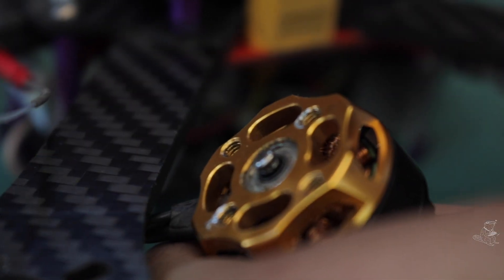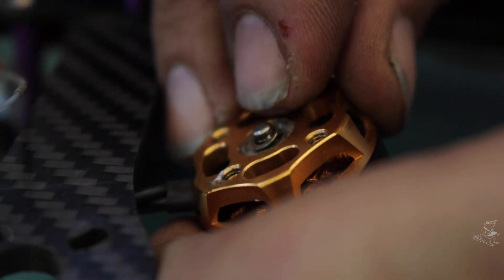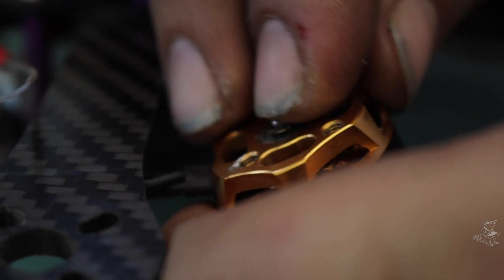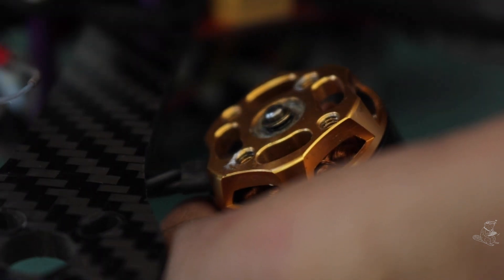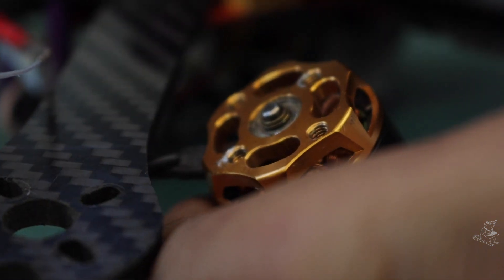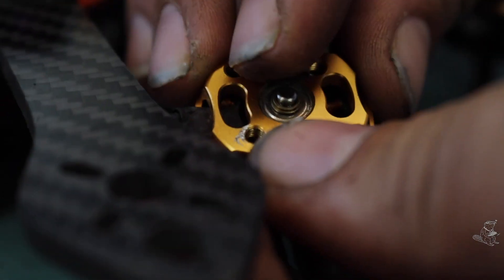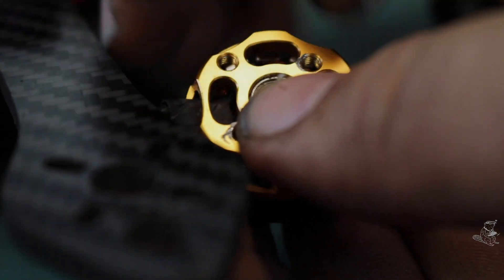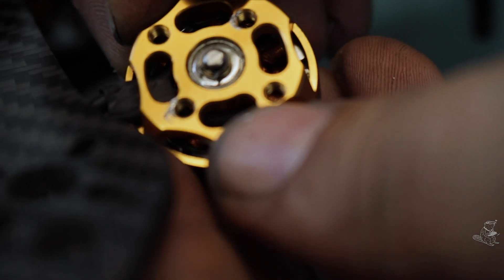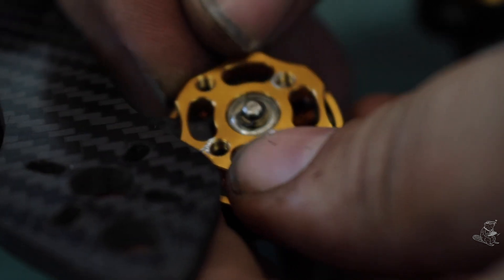So you're going to put the motor back together now. We're going to start with our washers — one, two, three. And now the e-clip. She's on there.